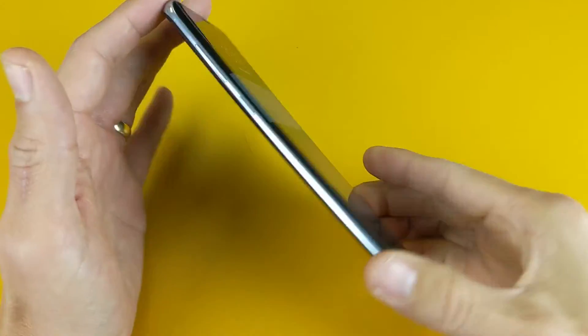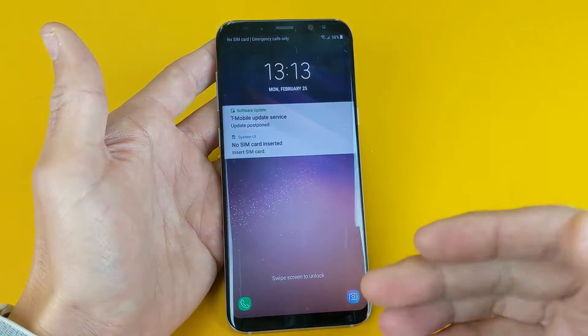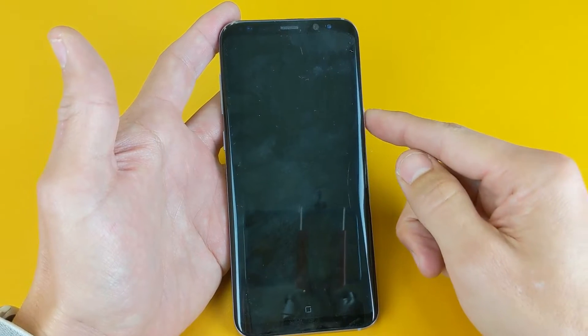Hey, what is going on guys? So you have a Samsung Galaxy S8 or S8 Plus. I'm going to show you how to get into download mode as well as how to exit. So let's go ahead and get into download mode first.